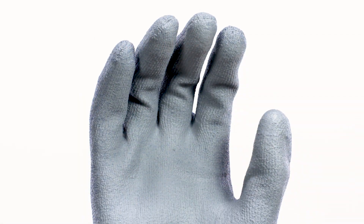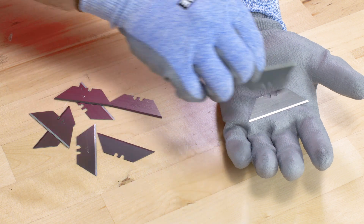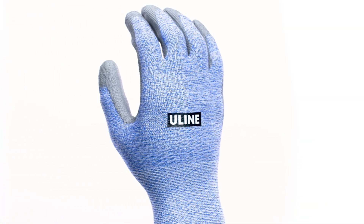The Diamond Flex cut resistant gloves have a polyurethane coating that provides good grip in wet and oily environments. These gloves are great for all-day wear and are washable for extended life. You can learn more about cut protection levels on Uline's website.